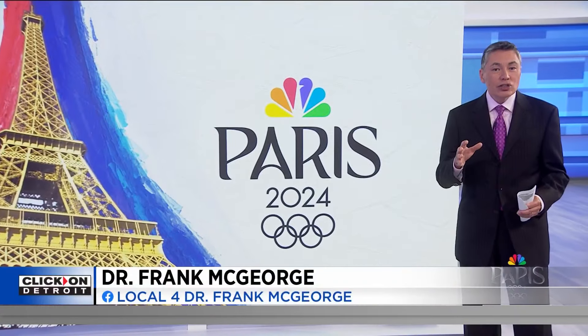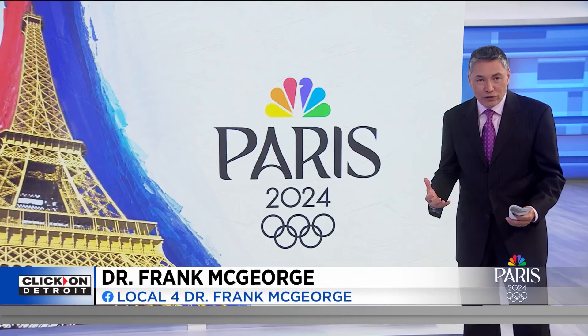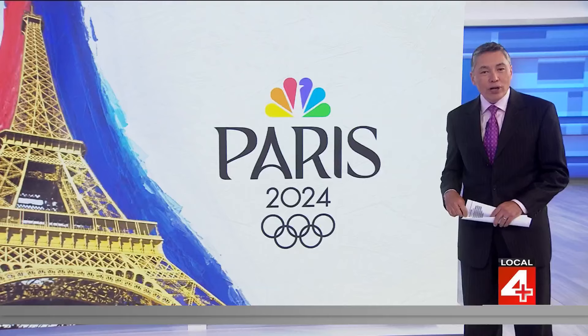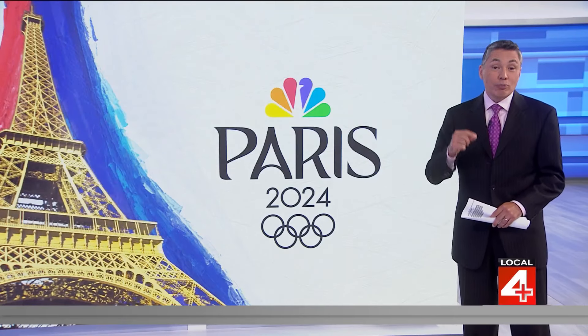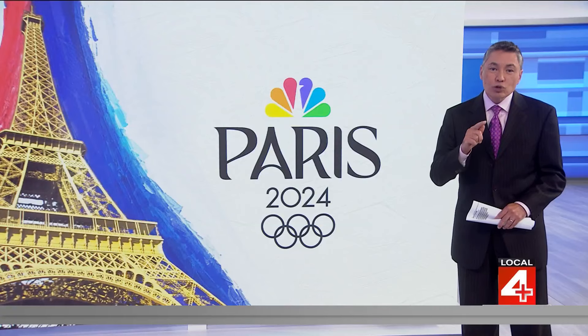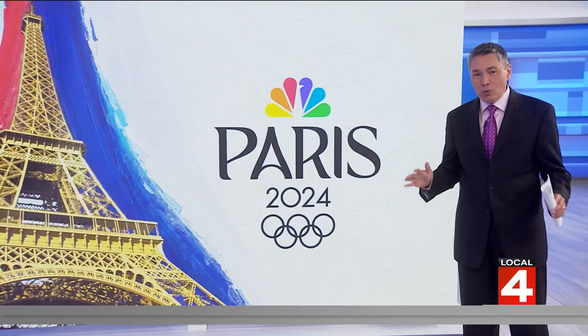Dr. Frank McGeorge is here now to explain how these can jumpstart your workouts, which is fun to add a little bit of variety. While Olympians specialize in a specific activity and do specific exercises to enhance that ability, it's also essential that they maintain their general physical fitness. So if you are inspired by Olympians, a Henry Ford Health athletic trainer has created a group of exercises influenced by Olympic activities, and here's why they can be a good start for anyone.